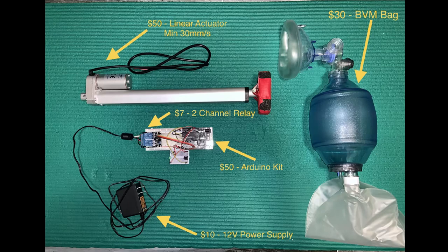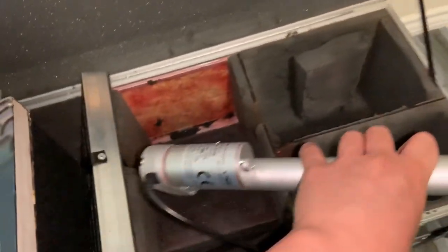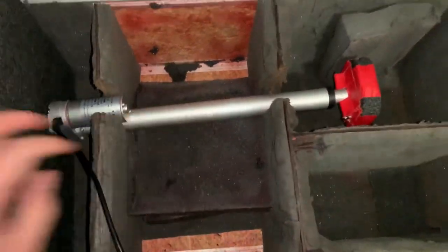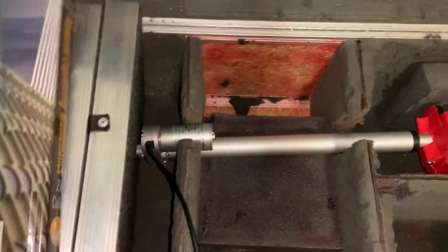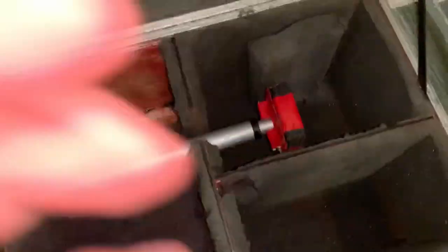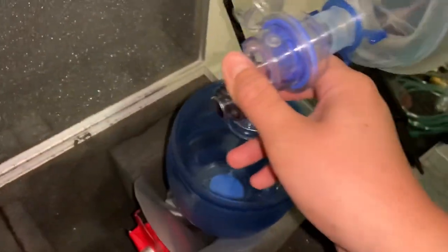In this section I am mounting the linear actuator into a housing. You can use wood or clamps to secure the linear actuator so it can retract and extend onto the BVM bag. You'll also need something to secure the BVM bag against the wall — here I'm placing it against a cavity in this box.